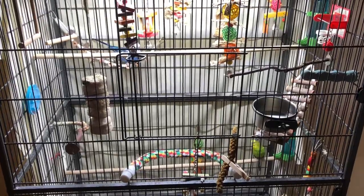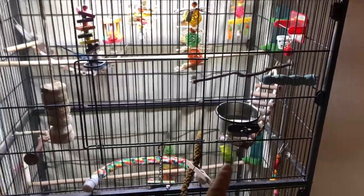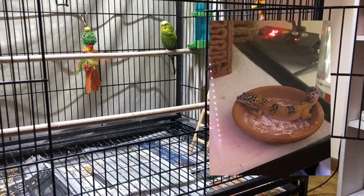Now on to my two budgerigar parakeets — Sky is the blue one and Kiwi is the green and yellow one. It's the white cage — I'll stand back so you can see how big it is. I got their water earlier, and I also got Toast's water in the morning so he has it all day while I'm gone.